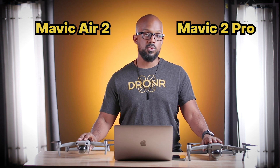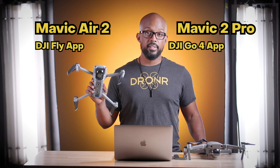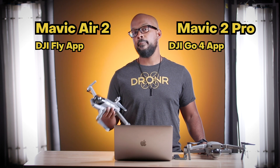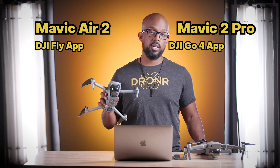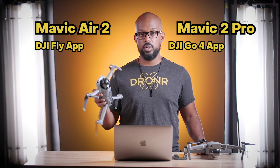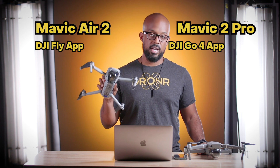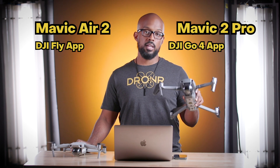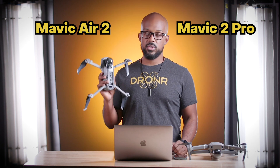You use two different apps to fly them. This is the DJI GO 4 app, and this one uses DJI Fly, which is a new, very simple and user-friendly app — but it takes away a lot of the options. You can't really go in and adjust the expo and the way that the drone flies specifically in the DJI Fly app, which you can do in the GO 4 app. So you have a lot more versatility to tweak and customize how it feels with the Mavic 2 Pro. The Air 2 just feels drifty.